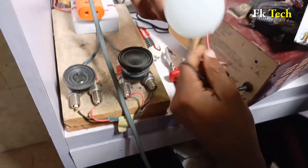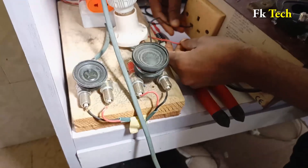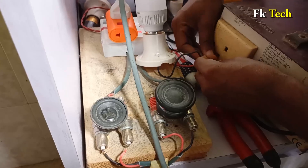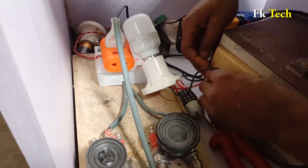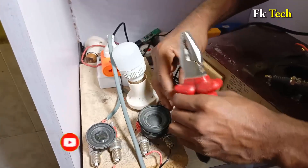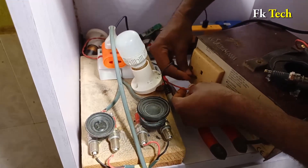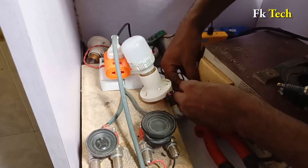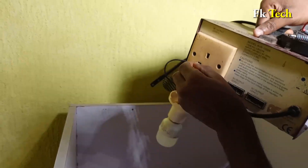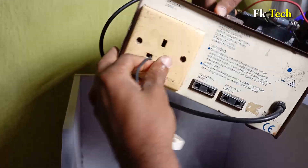Let us try this light with the stabilizer and see. Just plug it to this place. You see — the bulb lights up. All this power is now from just this setup to this stabilizer and to the bulb.